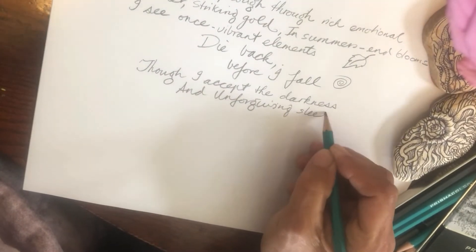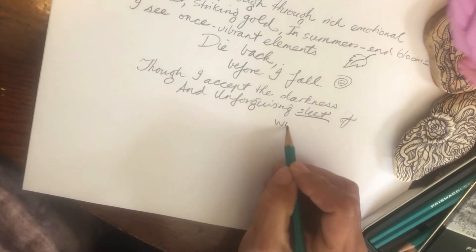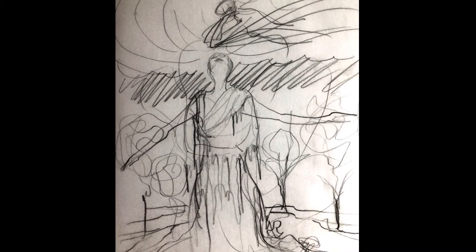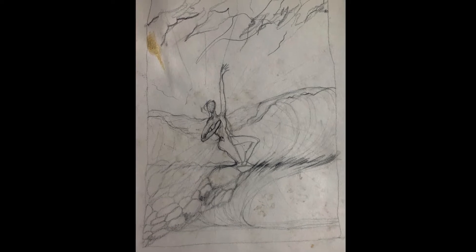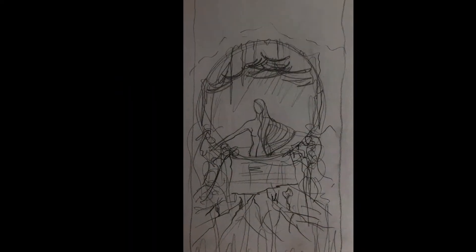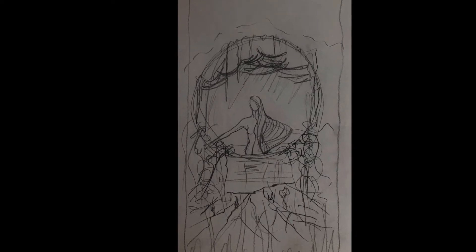The next step is to go into a deep meditation, in which you dream and run the lines of the poem through your head, conjuring up images and imagery, then sketch them out so that you have something to take to your canvas.